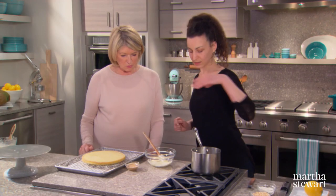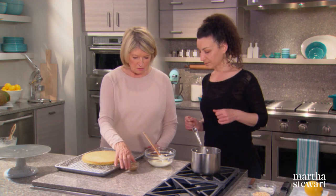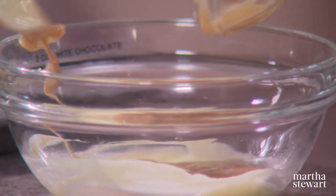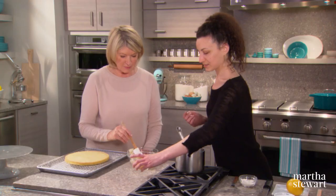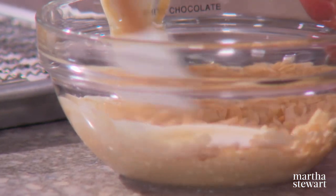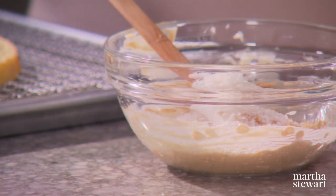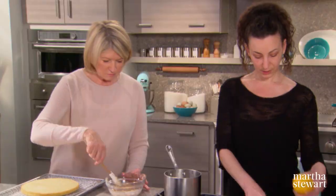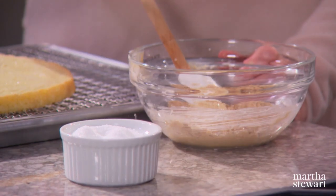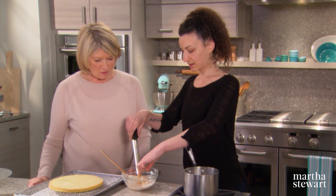Add the tahini to the white chocolate — that's an odd combination, probably. Tahini is a white sesame paste. Then we'll add a third cup of puffed rice cereal — yes, the kind you have for breakfast — and a quarter cup of desiccated coconut. We'll also zest half a lemon and add a pinch of salt.